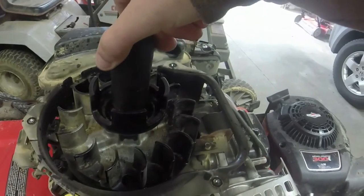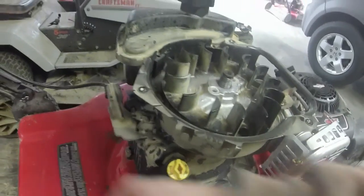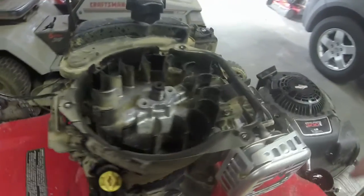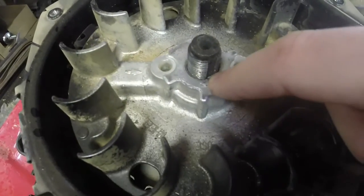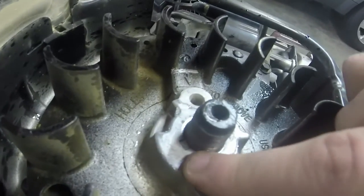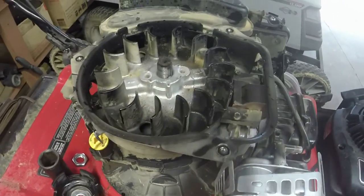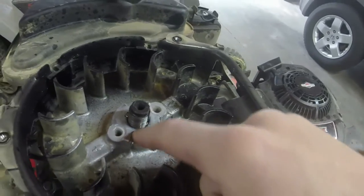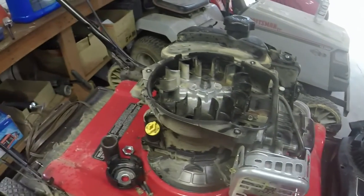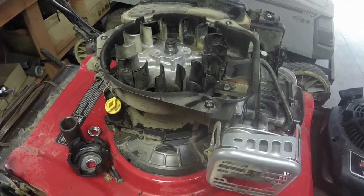Taking the nut off gives you access to the flywheel key — it's really easy to get to on these mowers. Here's where your flywheel key is supposed to be, and you can see that one half of the key is right here and the other half is 180 degrees away. Another symptom of a possible bad flywheel key is: when you pull the rope with gas in it, it can actually rip the rope right out of your hand, and it's kind of dangerous. So if you see that happening, this is likely what's going on with the flywheel key.